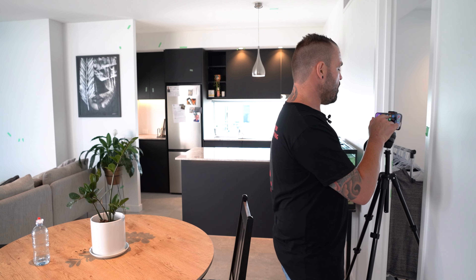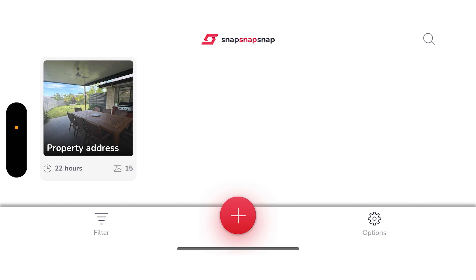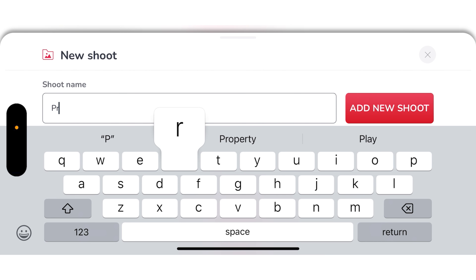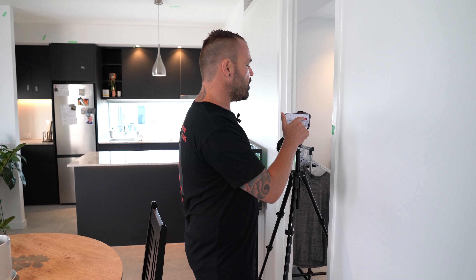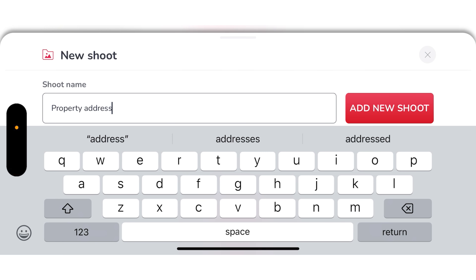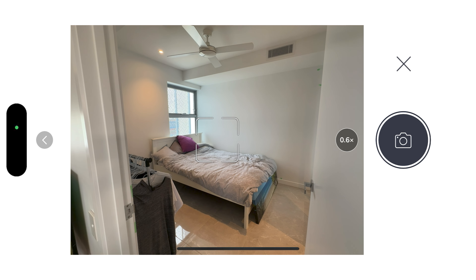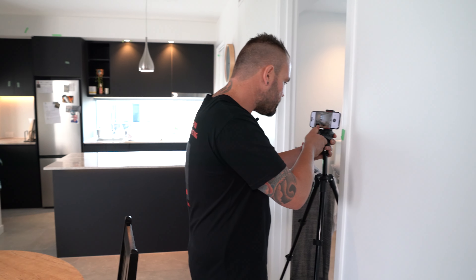We're going to take four different photo angles of this apartment, but before I do so I'm going to open up Snap Snap Snap on the iPhone 14. I'm then going to click on that red cross which is our new shoot button. The shoot name is usually the property address — that is how everything is archived in the app, really easy for you to find old shoots. I'm going to click on add new shoot, then click on the little camera button to activate the camera.